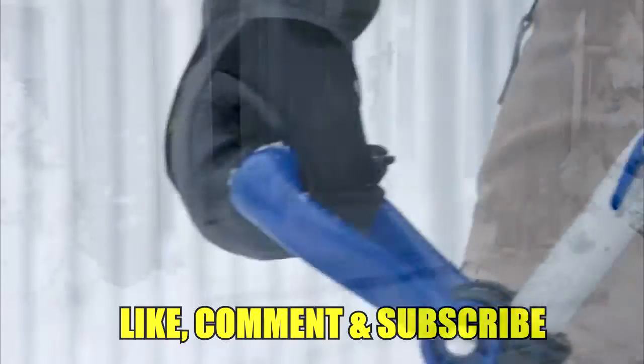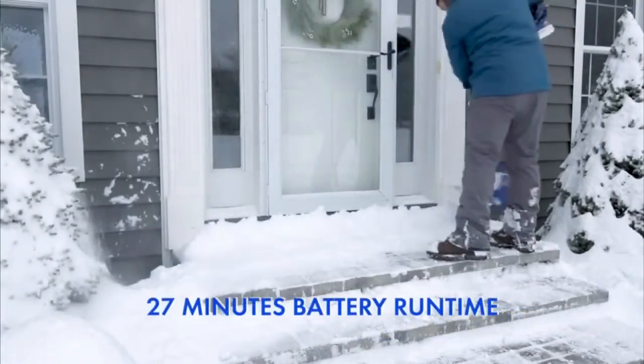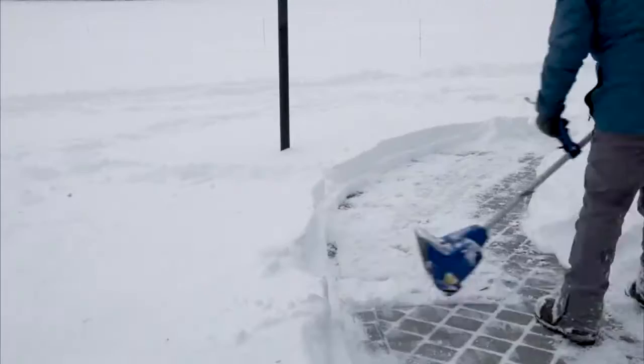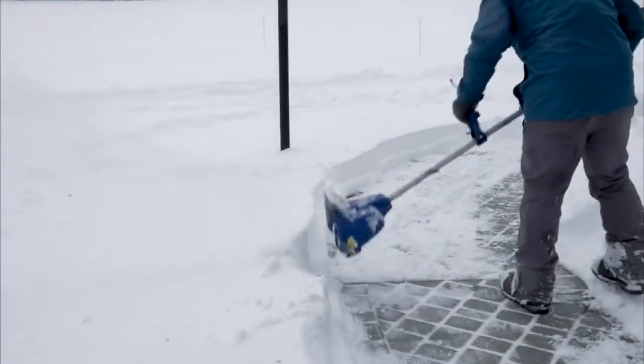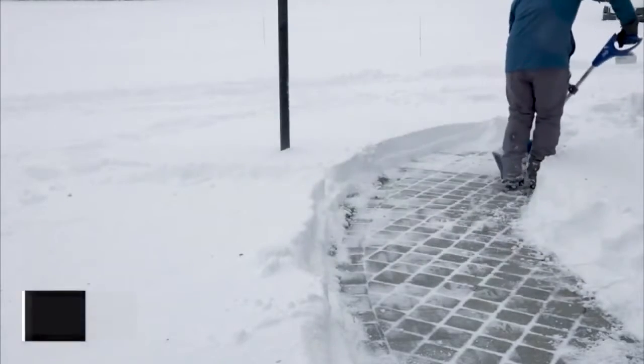Rechargeable lithium-ion battery system, 24VSS11XR delivers up to 27 minutes of battery runtime to quickly clear snow from your porch, patio, driveway, and deck — minus the hassle and headaches of tangled cords. The light choice is the right choice with Snow Joe.